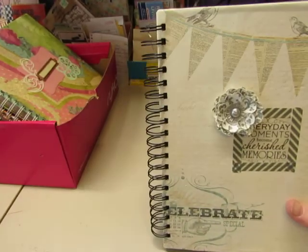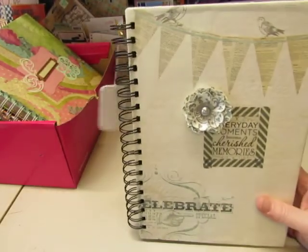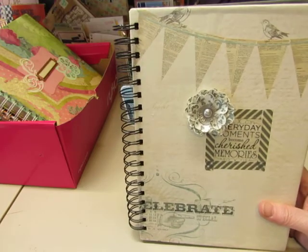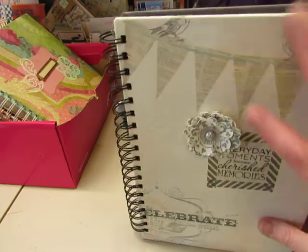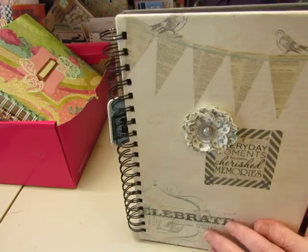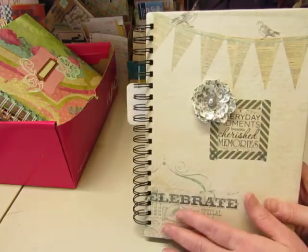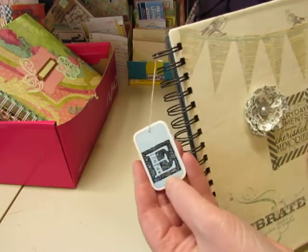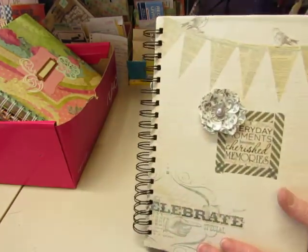Hi, it's Diane again. I'm showing some smash books that I made some time ago that I'm going to be listing in my Etsy shop, Pretty Pink Cottage. I'm working on making some more junk journals to stock in my store, but for now I thought I'd pull these smash books out and get them in the shop. Maybe someone would be interested in them.